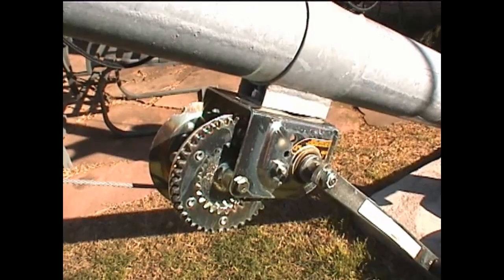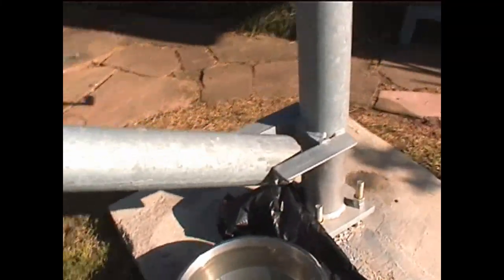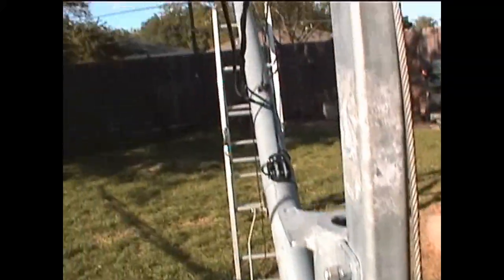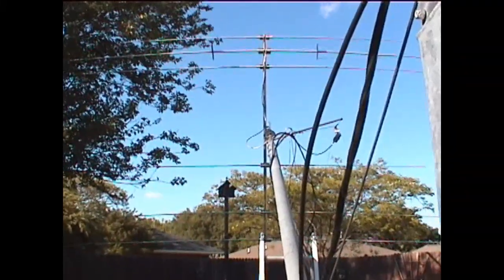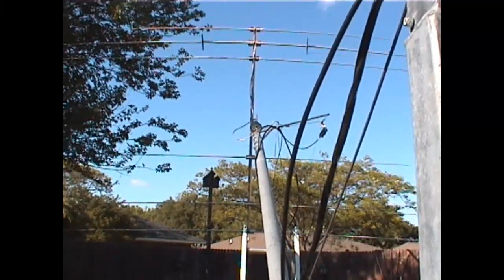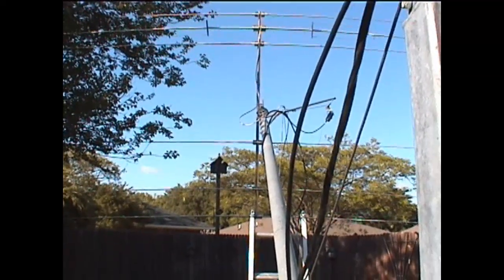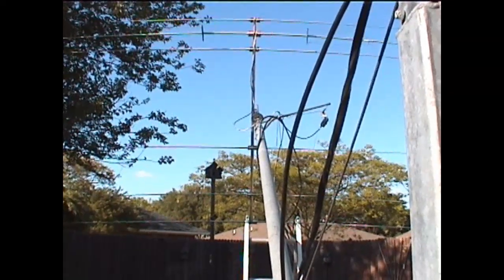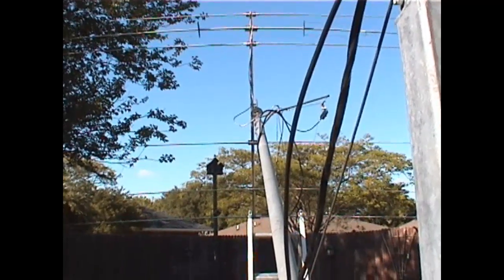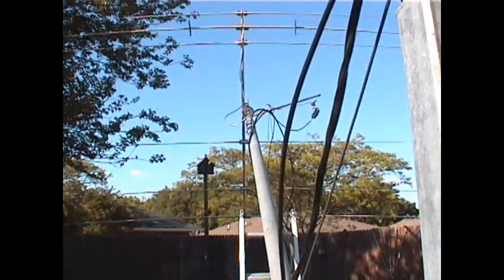It's 23 feet in the nested position and 43 feet all the way up. That's my Force 12 C3 beam antenna up there. I really like that antenna — it went together real well and talks real well. It's a tri-band with two elements per band; it's not really a three-element antenna.